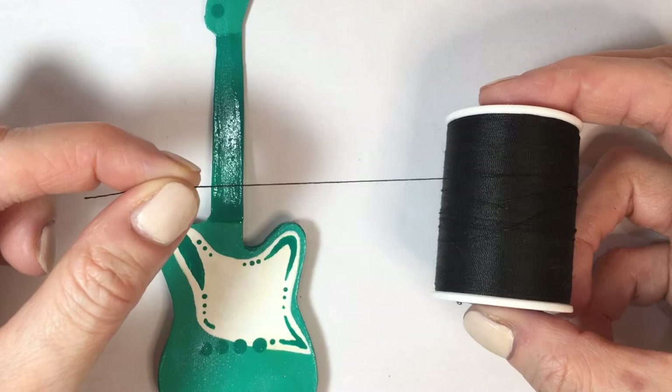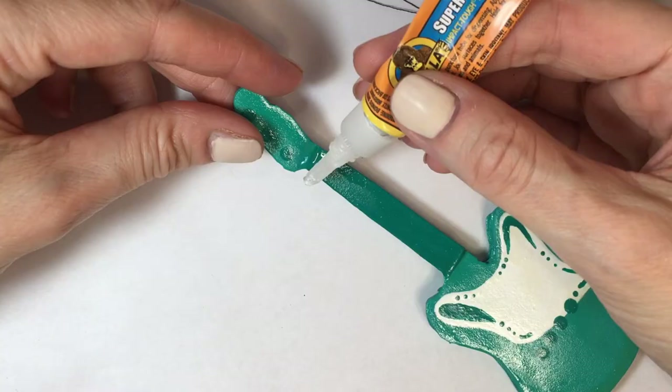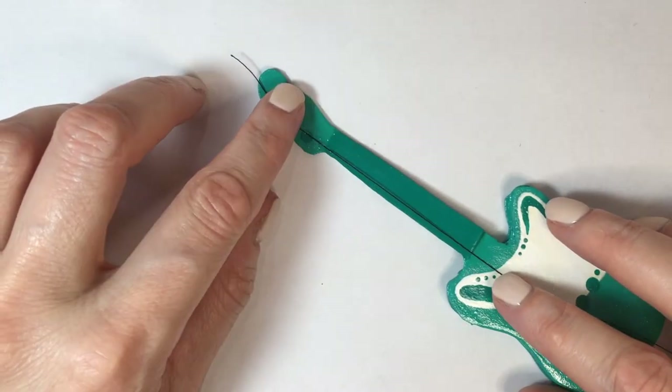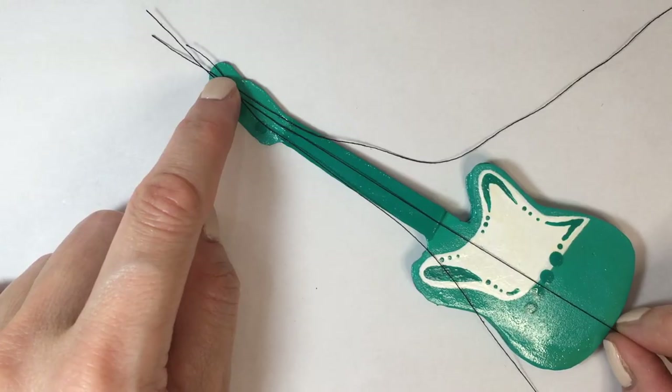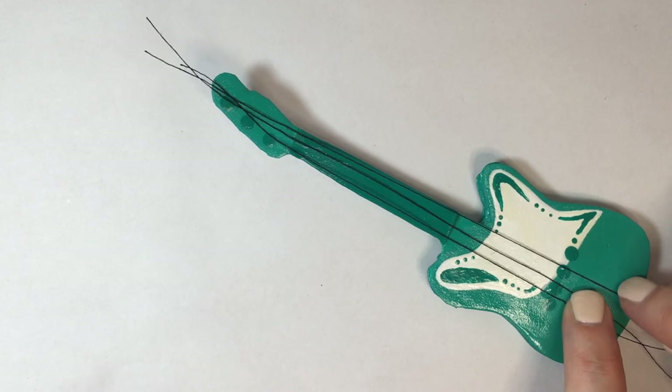I'm going to be adding some thread — these parts which are essential for this; I think they're called strings. Gluing them with some super glue, three of them, top and bottom, just on the middle part of the guitar. Then I trimmed the excess of those.